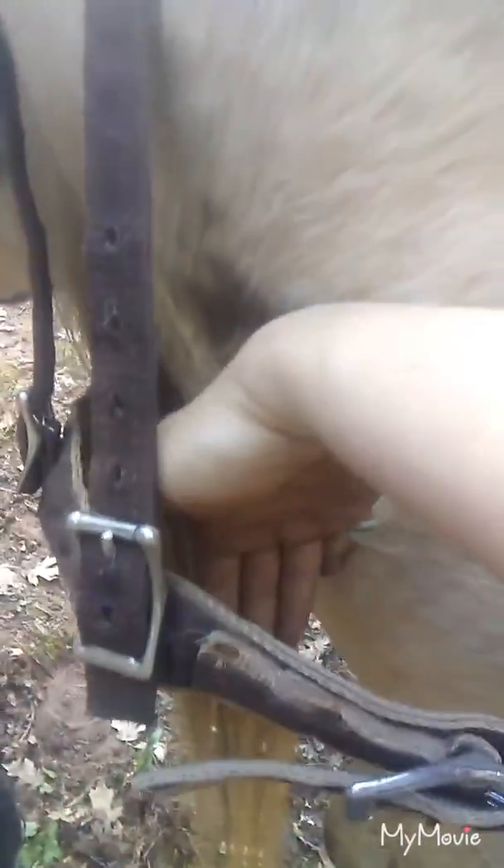The britchin is this back part and this keeps the saddle from moving forward, and then obviously the breast collar will keep the saddle from moving backwards. This is a sawbuck and you want to have about four hands worth of space. My stuff isn't exactly tight right now.